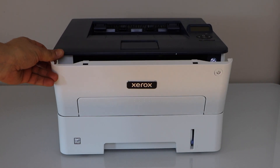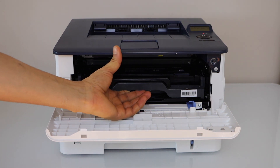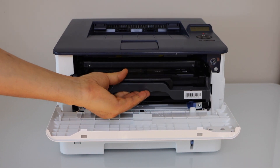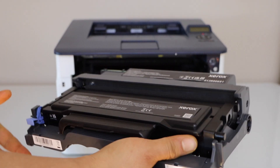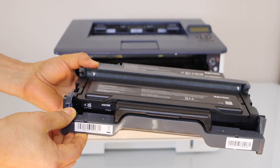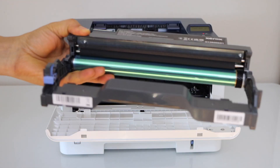Open the front cover and remove the ink toner — just slide it out. Now press this button, it will release the ink toner. This is actually the drum unit.